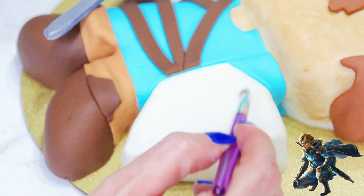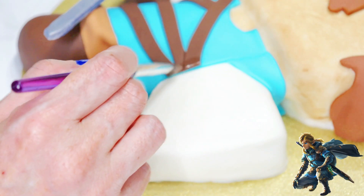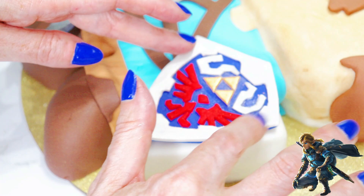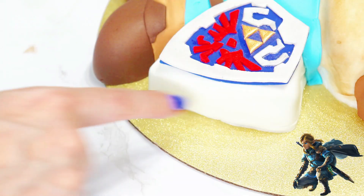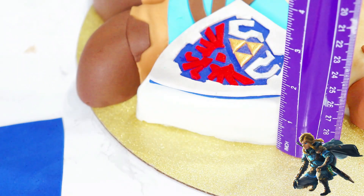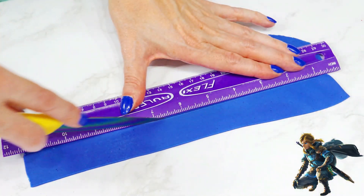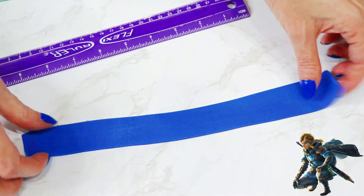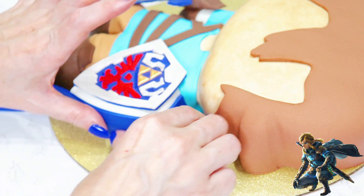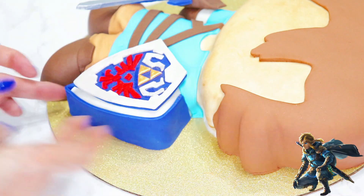To attach his shield, I applied water on the center of the white fondant and a little on the edge of his belts, and then pressed that into place. I wasn't happy with how messy the bottom looked, so I decided a dark blue piece of fondant would look a lot better to clean it up. This part is totally optional, but if you decide to do it, you want to measure how tall your cake is first, and then cut a strip to that width — mine was about one and a half inches tall.